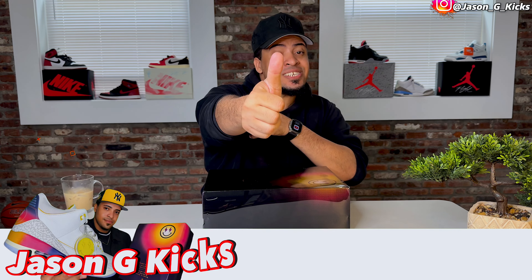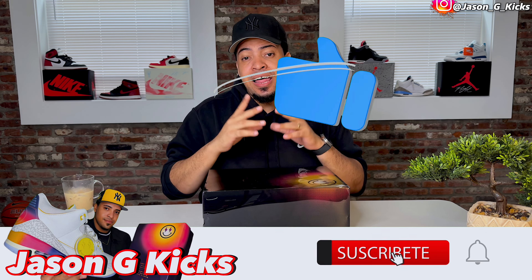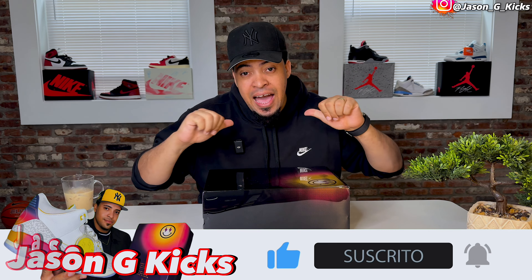Before we go into that, please hit the thumbs up if you're liking the content, subscribe to the channel if you haven't already, and activate that notification bell so you can be notified whenever I upload a new video — which is every single day. Go follow me on Instagram and TikTok as jasonjcakes.